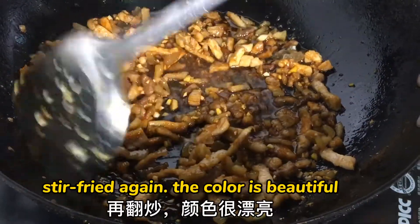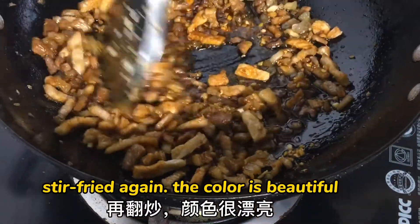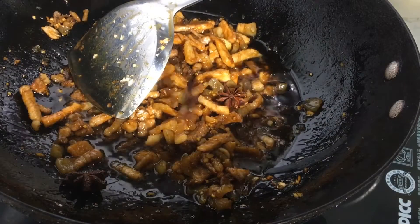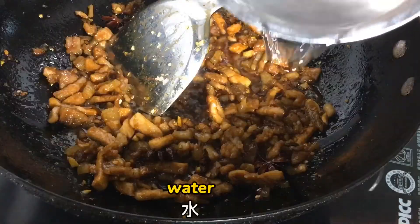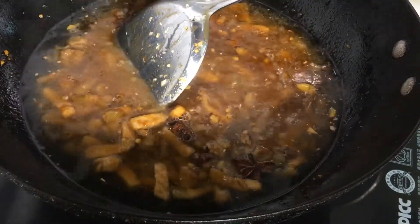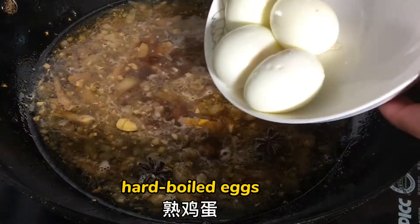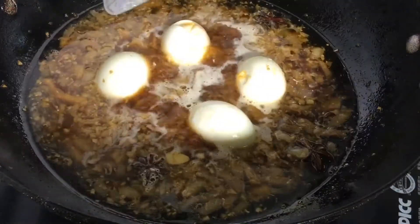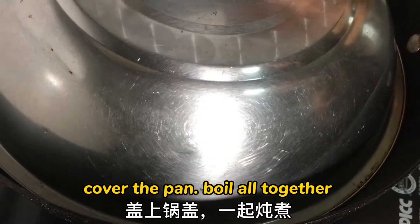Stir it well — the color is beautiful. Add star anise and stir again. The color is beautiful. Add some hard-boiled eggs, cover the pan, and boil it all together.